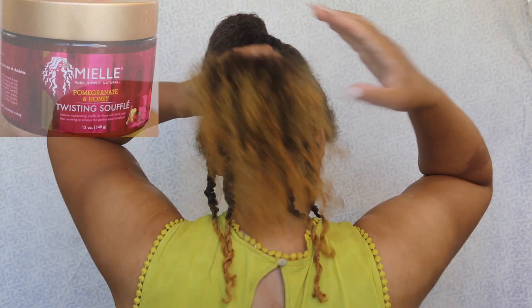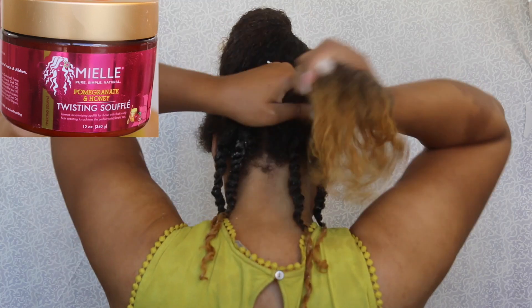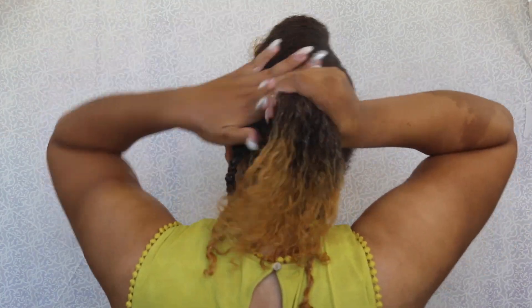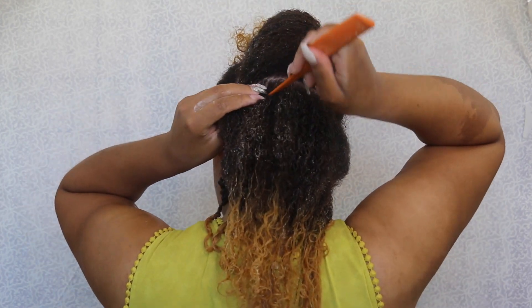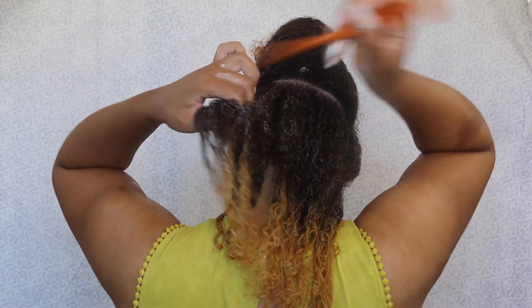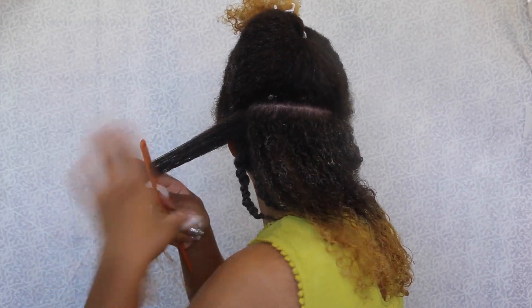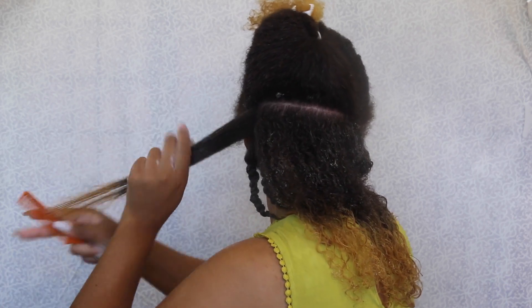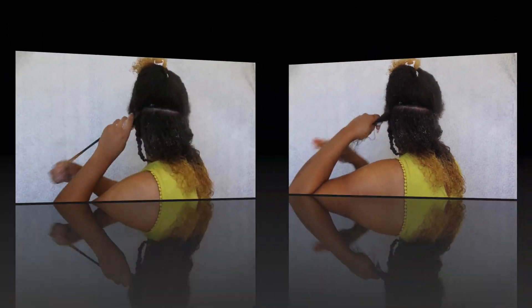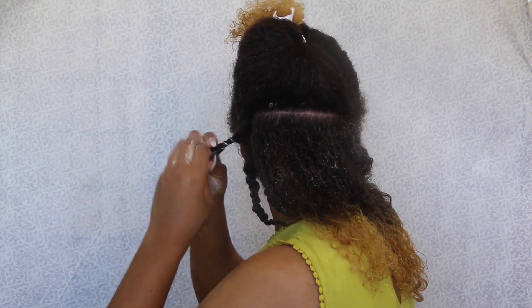I did like using this Twisting Souffle because it really helps my twist hold. The only thing I wasn't a big fan of was the scent — it smells good but it's very strong and it lingered in my hair for a few days, which I didn't really like. When you're detangling your hair for your style, make sure you start from the ends and work your way up. You can use a wide tooth comb to do this; my preference is a rat tail comb because I feel like I get a nicer, sleeker look.